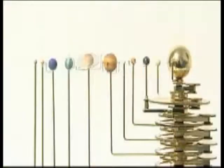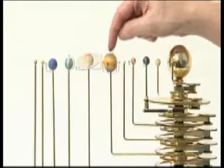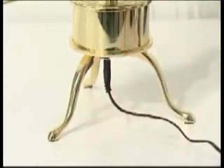Check that the planet arms fan out in order of increasing width and height: Mercury, Venus, Earth, Mars, Ceres, Jupiter, Saturn, Uranus, Neptune, Pluto and Eris. Plug the AC power adapter into the socket on the underside of the base unit.